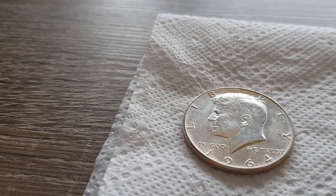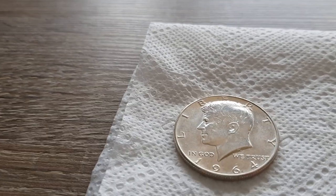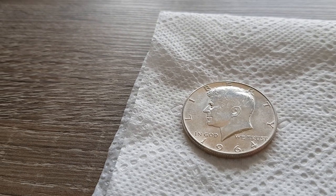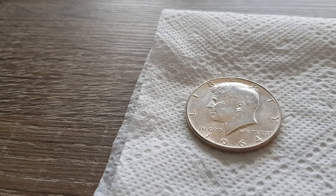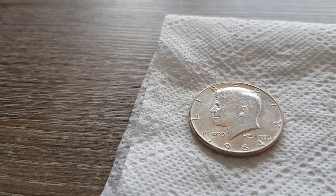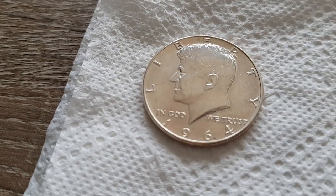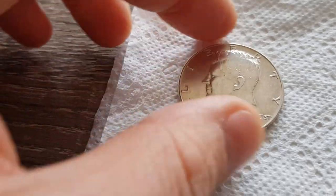Welcome to another video. In my last video you saw me doing some experiments with toning my coins. I had one coin in a box with the powder of the matchsticks. I can tell you now that didn't work out — apparently there's no more phosphor in the matchsticks, so that didn't work out. This coin is still pretty nice.